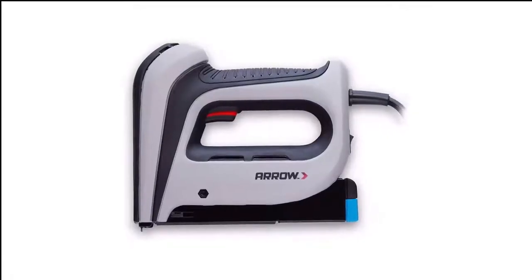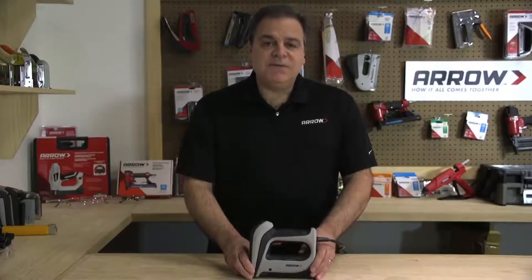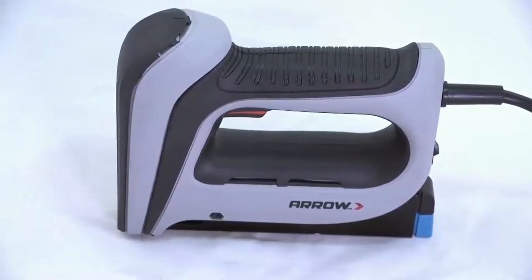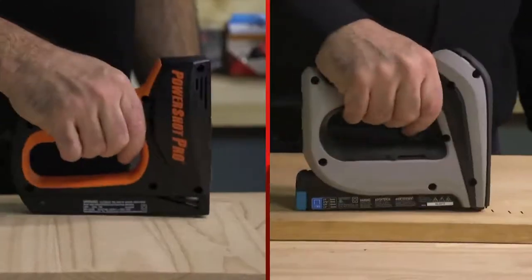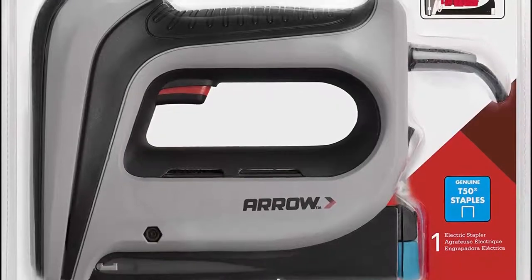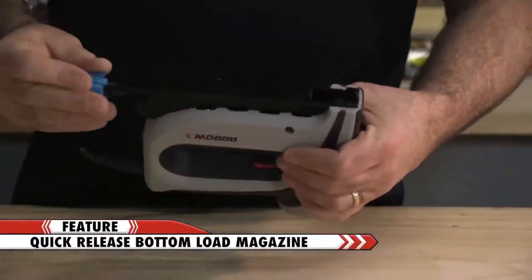Number 7 in my list is the Aero T50 ACD Corded Electric Staple Gun. It has a few unique features, including a bottom-loading magazine for easy refills and a quick-release mechanism that makes it easy to access the magazine. The comfortable soft-grip handle is easy to hold, it's lightweight at only 3 pounds, and it features a contact safety switch that prevents accidental firing — the trigger fires the staple with a gentle squeeze.